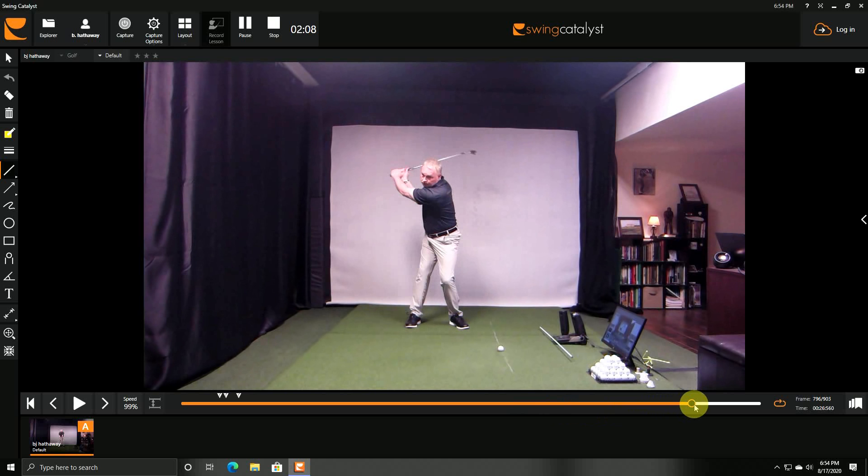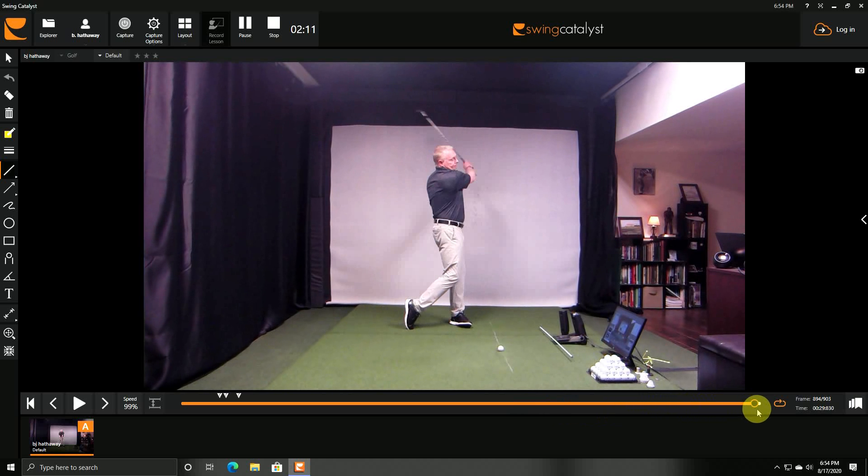Once you get a good feel for this with your feedback in place, you can make a downswing and swing through to the finish. When you get to the finish you'll see the head is no longer in the center of the feet — that's because the weight has shifted more towards the left foot in the downswing.